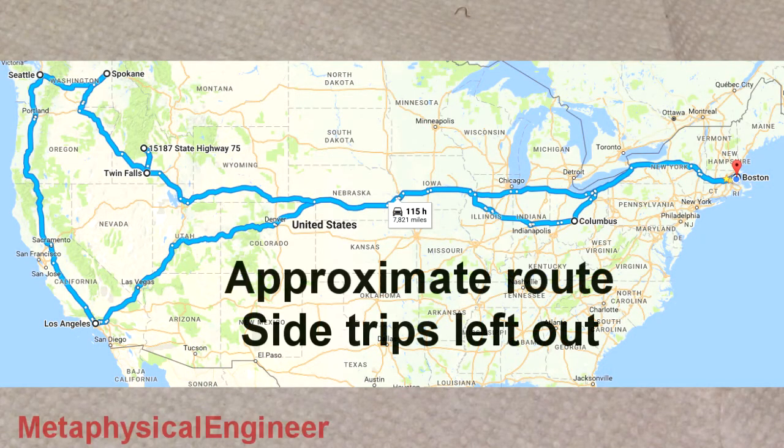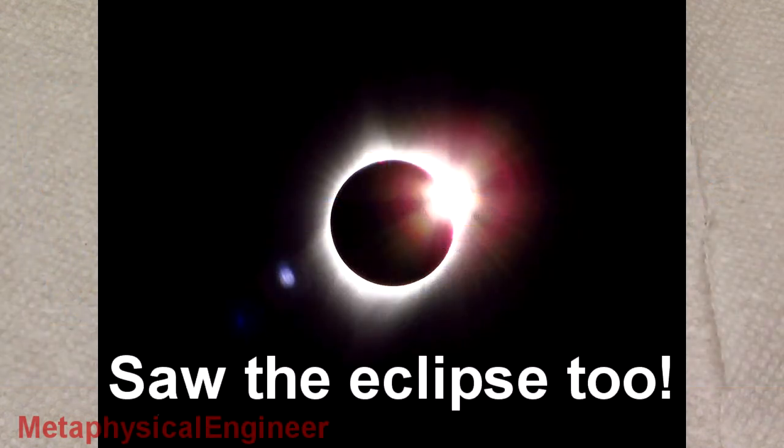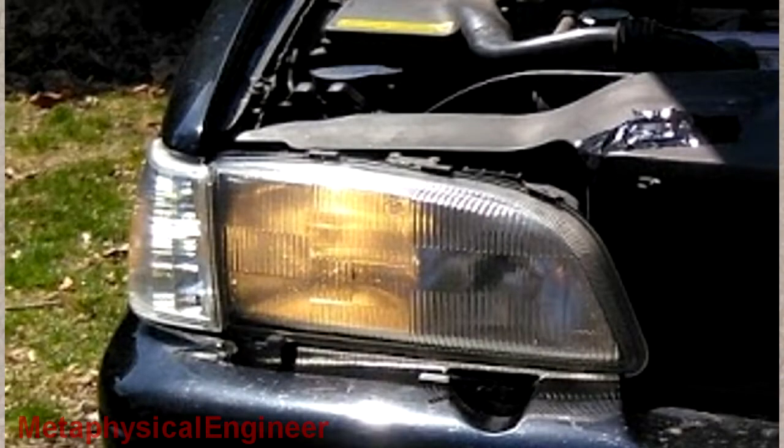This past summer, I took a nearly 10,000 mile road trip across and around the USA. While I did upgrade the Volvo's headlights before I left, they weren't quite up to the standards I would like after prolonged hours of driving on remote highways in the middle of the night. Though, as you'll see shortly, literally anything would have been better than the old yellowed worn-out halogens that I took out.